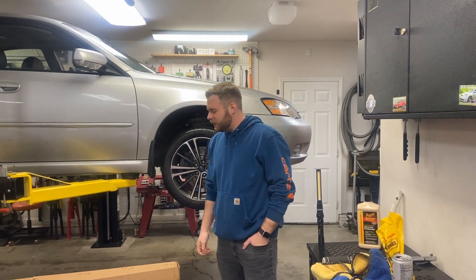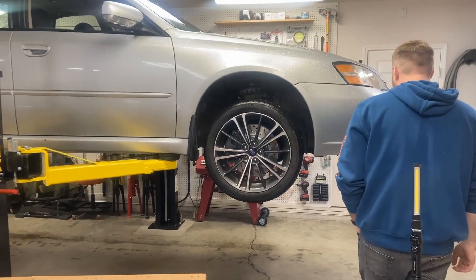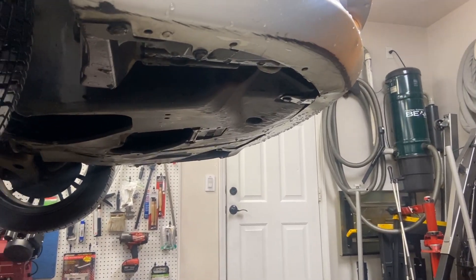Welcome back. Today we're going to do the front lip on the Legacy GT. As you can see, there's nothing down here as of right now — it's all scratched up and it's been hit a couple times.